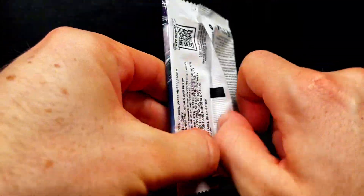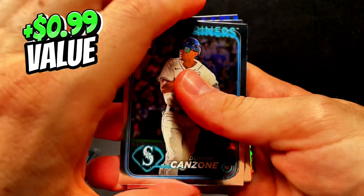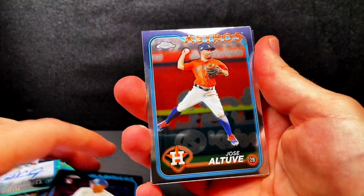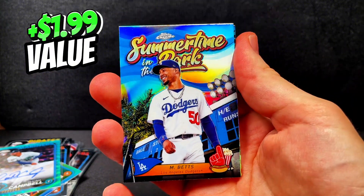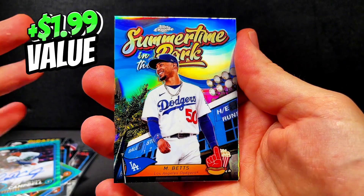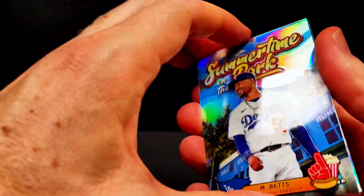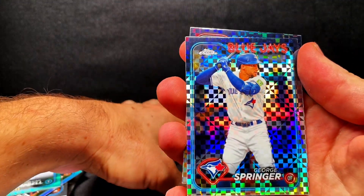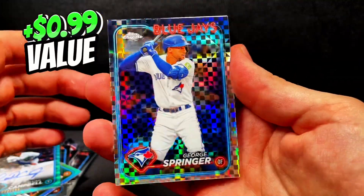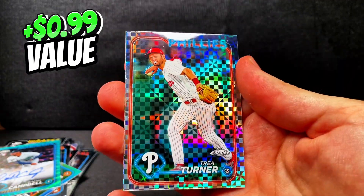Thank you guys for sticking around. If you stuck around this long, let me know what your favorite pull has been from this box so far — we're going to do a review at the end as well. Let's see if we can end on something even better than the on-card auto. We got Canzone for our rookie. Altuve. We have Max Scherzer. And that's a cool insert — Mookie Betts. Although I'm not a Dodgers fan, I do like Mookie Betts. That's a cool 'Summertime in the Park' insert. We got George Springer in his Blue Jays uniform — shout out to my Blue Jays fan friend. And our last one, we have a Trey Turner X-Fractor.